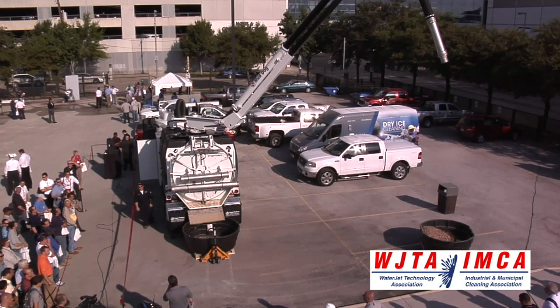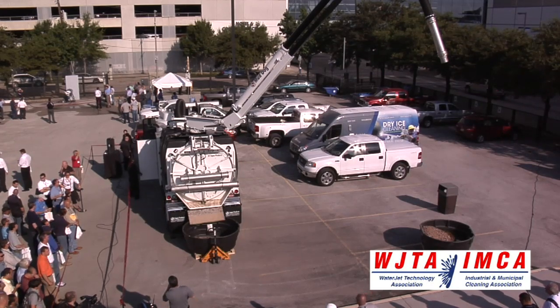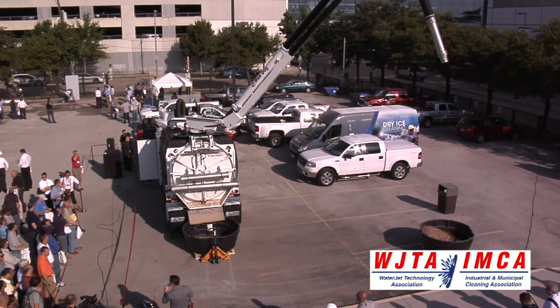Today's demonstration is really going to focus on two of the most valuable features on this unit: the articulated boom and the only tilt ejection unloading system in the market.